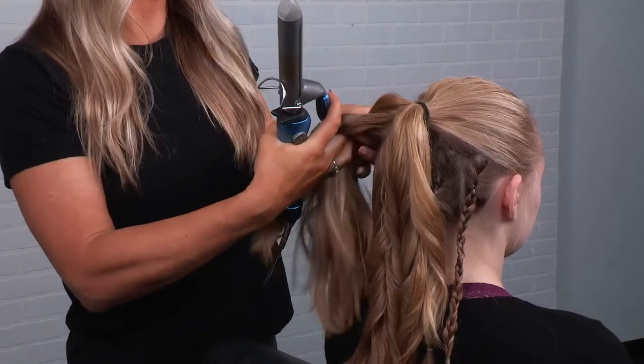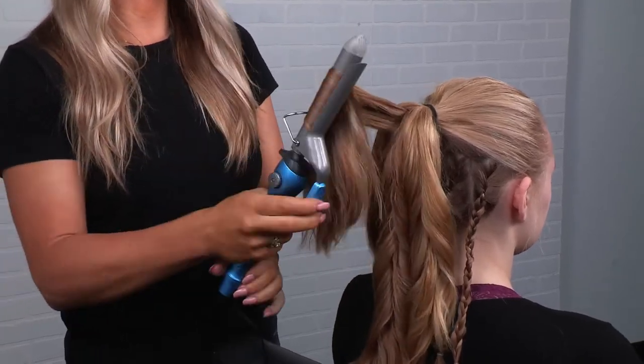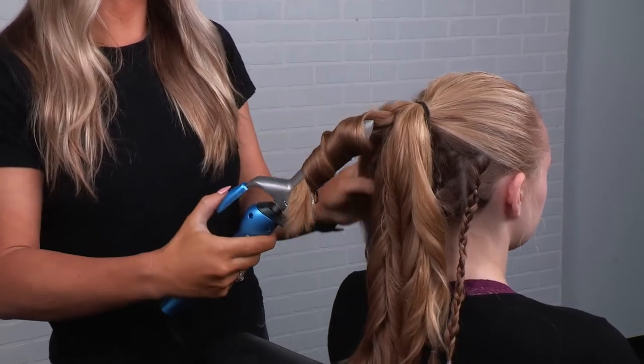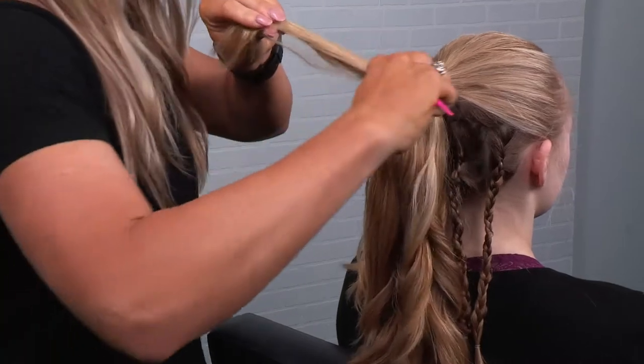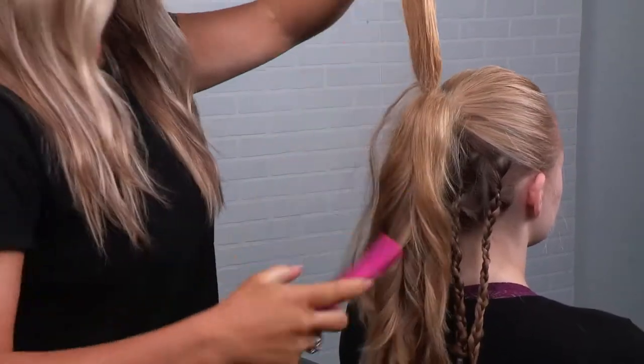I'm going to use a little bit of the Enjoy finishing spray. The last part of this look is going to be going through and doing some teasing right in here at the base of the ponytail.